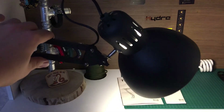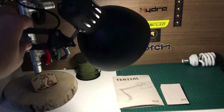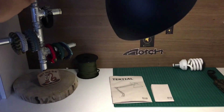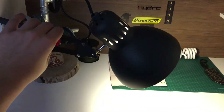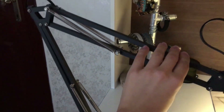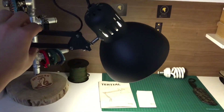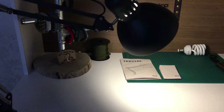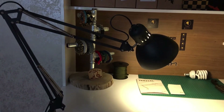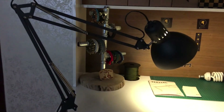You can simply turn it around where you want to project your light and adjust the height also. Super easy, super cool. It may also help you focus on your stuff. I really like the design.